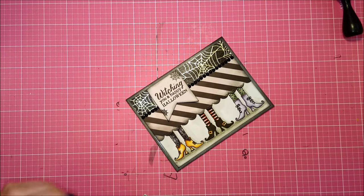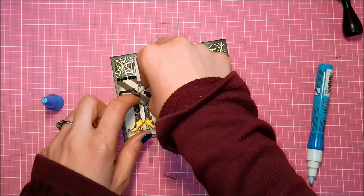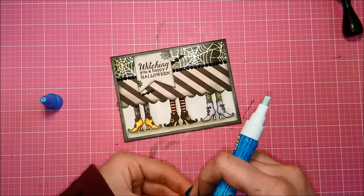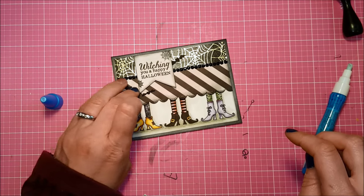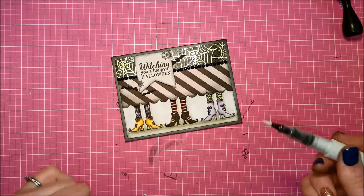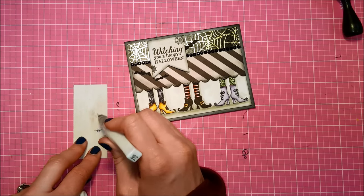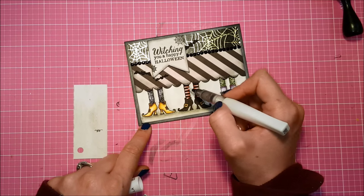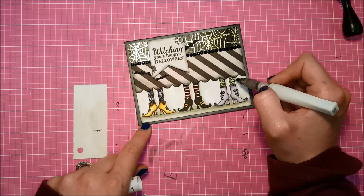The final finishing piece is some little bats from my batty border die. This is almost an inside joke with myself because I love these so much — I decided I was going to put them on every project in my handmade Halloween series. And then my finishing touch is going to be some Wink of Stella. My Wink of Stella was getting low so I used a scrap paper to squeeze it and make sure I was getting lots of sparkle. I went over all the little tights on these legs with Wink of Stella to give them just that extra little something to be nice and spooky.